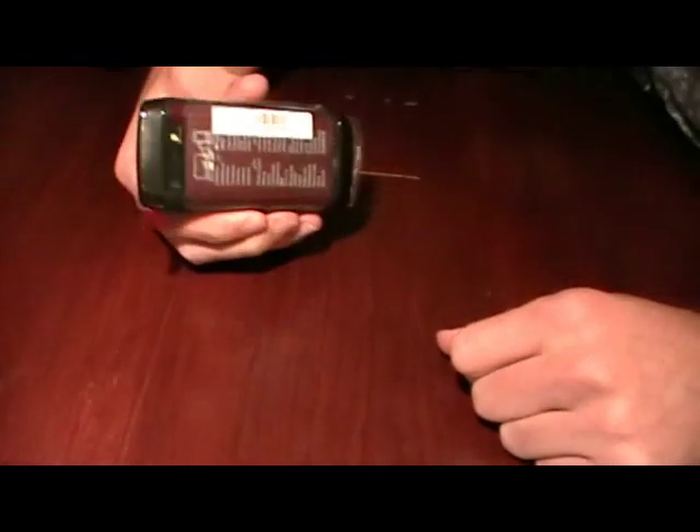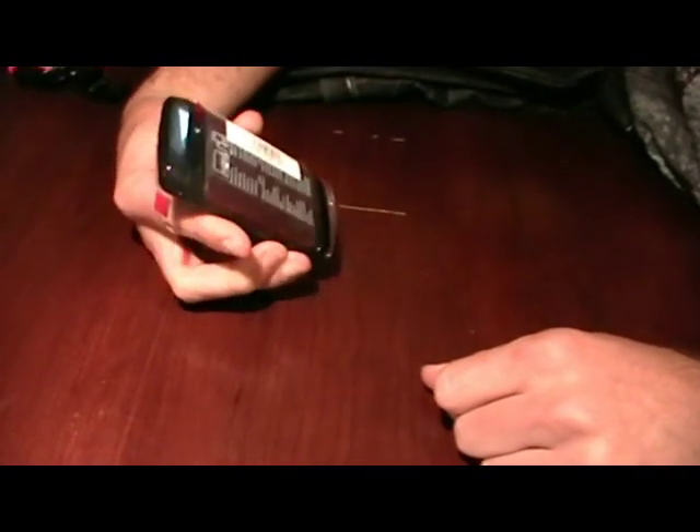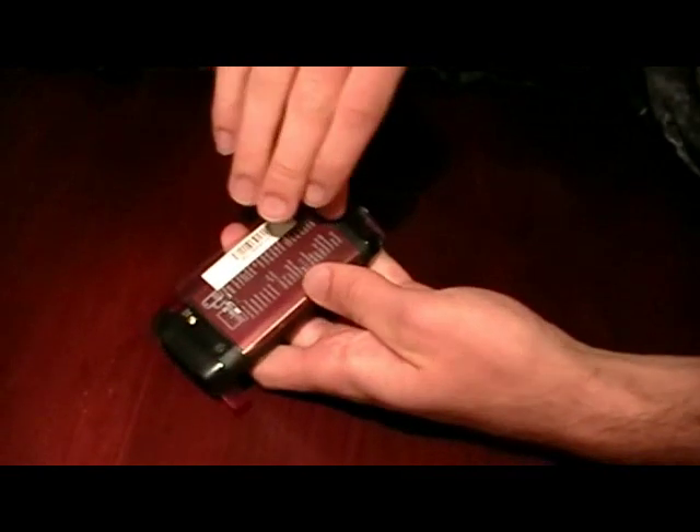We have a BlackBerry 9100 Pearl and we're just going to do a teardown and reassemble it back together. I'm going to start with the battery cover — it's similar to the 8520 Curve, it just clips out at the bottom here.